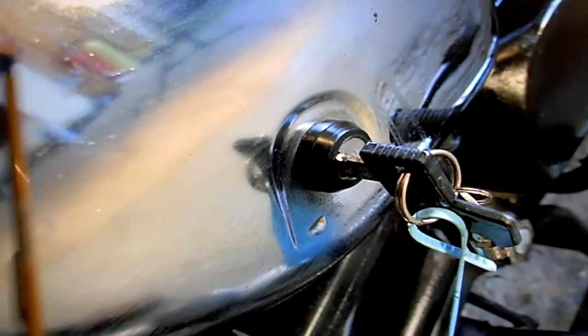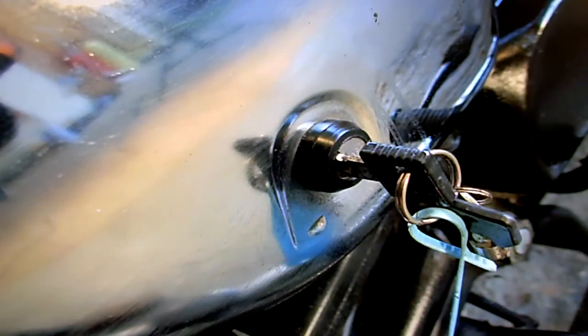The battery located behind there is flat. I don't think it's worth trying to charge it up — it's been some years since the bike was on the road. You're going to need another battery, but it only looks like a cheap little 12-volt sort of thing.